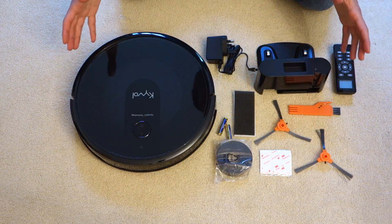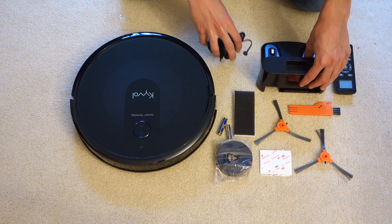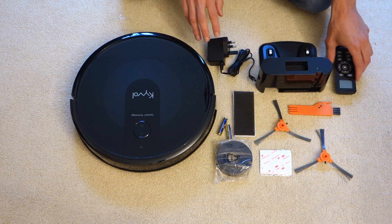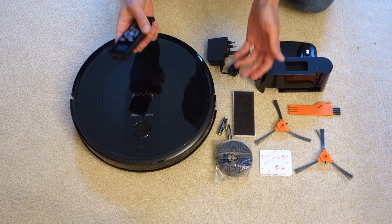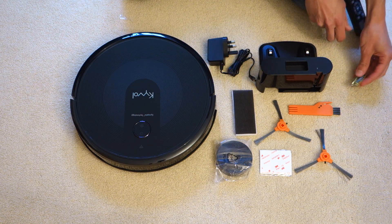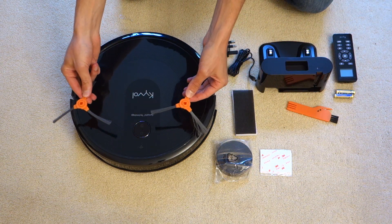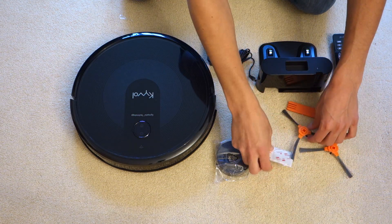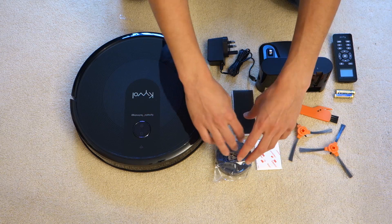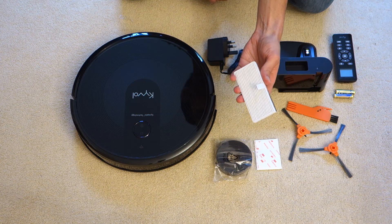Here we have all the package contents out of the box. You've got the robot vacuum cleaner itself, its charging base with an appropriate connector — in my case a UK wall plug. You've got a remote control, which is actually pretty rare to see in a robot vacuum cleaner, and it comes included with two AAA batteries. Then you've got a cleaning tool, the side brushes, some 3M stickers, the physical no-go line if you don't want it going in a certain place, and an additional filter.